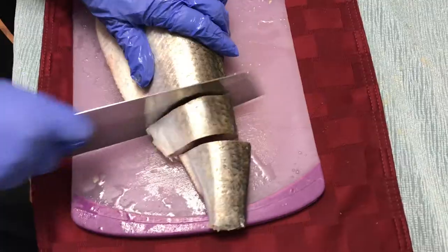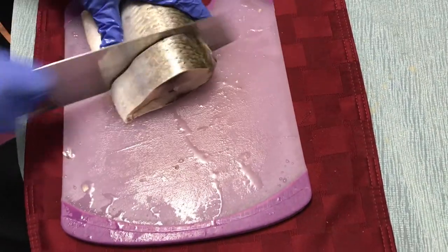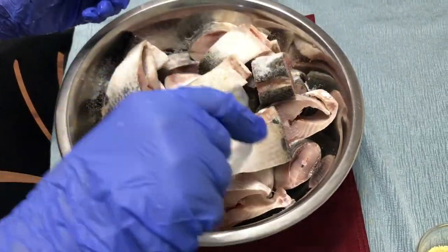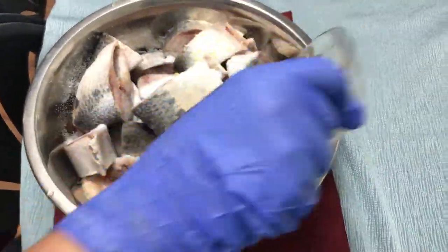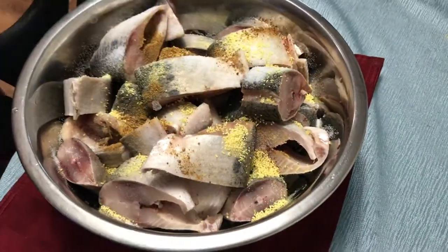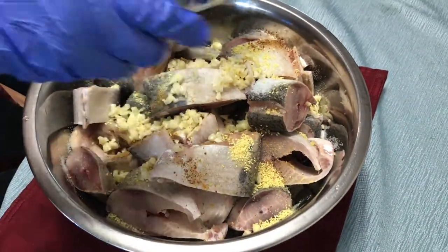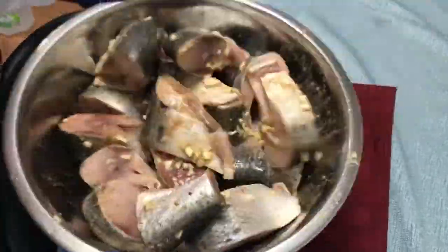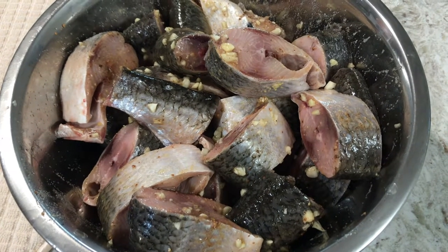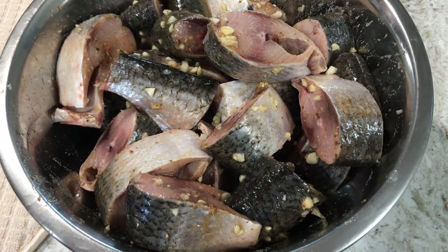As you can hear from the sound, this fish has a lot of bones when we chop it, and the fish is still frozen. Now we're adding the salt, chicken flavor mix, black pepper, and garlic. Try not to disturb the fish too much to maintain its shape — just shake it gently and leave it alone. Let it marinate for at least 30 minutes to an hour.